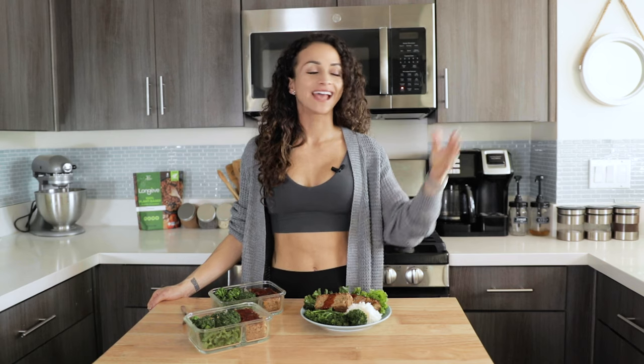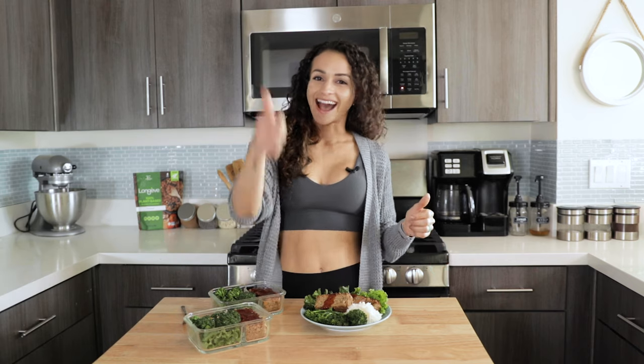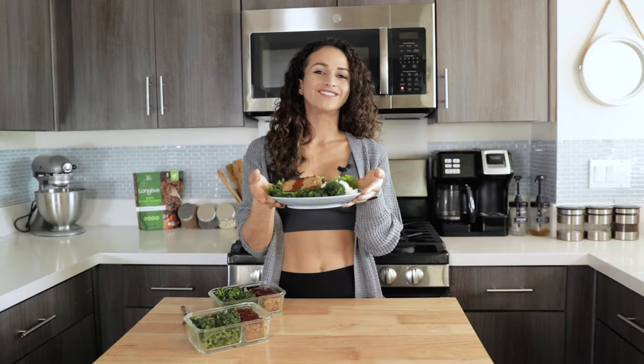One of the most highly requested videos I get on this channel is to make more gluten-free and soy-free high-protein recipes. I read through those comments, so I got you. I partnered with my friends at Longeve Brands to bring you this amazing recipe. Longeve protein crumbles are high-protein, gluten-free, and soy-free, so I created this amazing vegan meatloaf just for you.